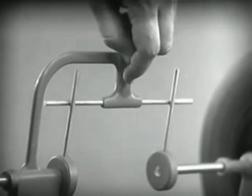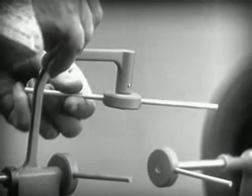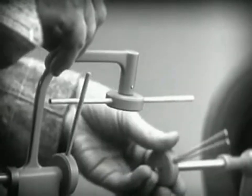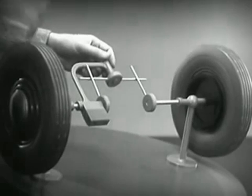Let's put this bar on a pivot so that it can swing in either direction. Now the bar can still turn both wheels at the same speed.